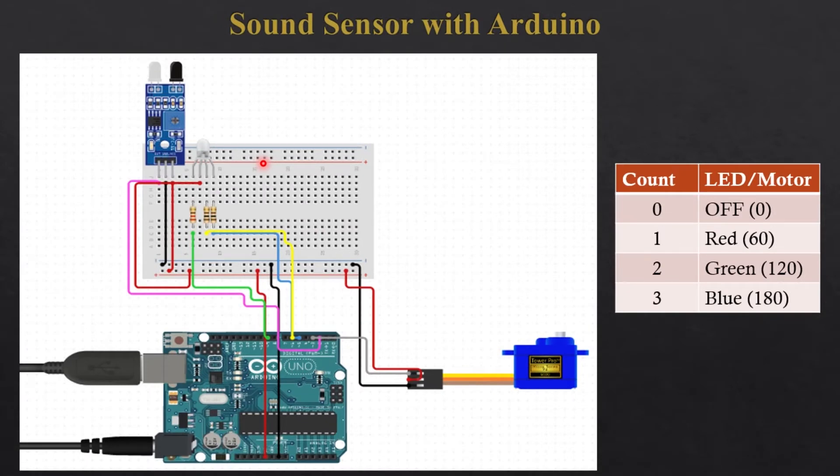Hello and welcome to Arduino programming and interfacing. In this video we are going to learn about how to use a sound sensor with an Arduino Uno board. In this project we are basically going to control the servo motor and RGB LED by detecting sound.